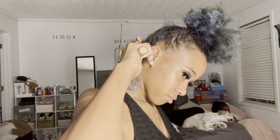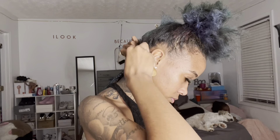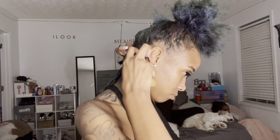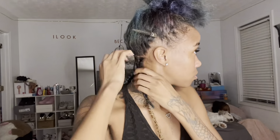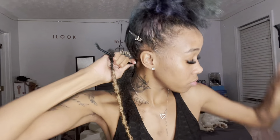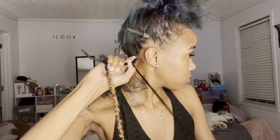Then you're gonna take your spring twist hair — this is the hair from the red pack. I don't remember the exact brand I use but I will have it linked in the description. Basically I just crocheted the piece that I cut into the soft lock and then I'm gonna start wrapping.